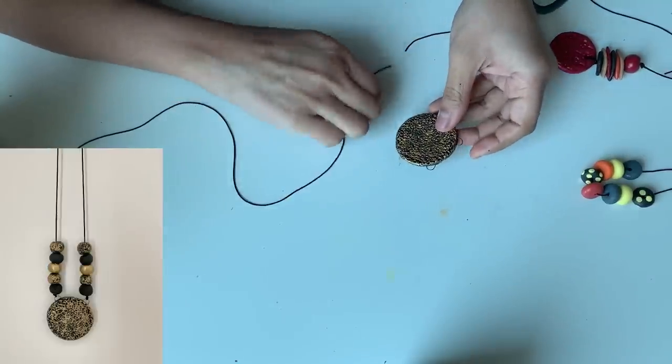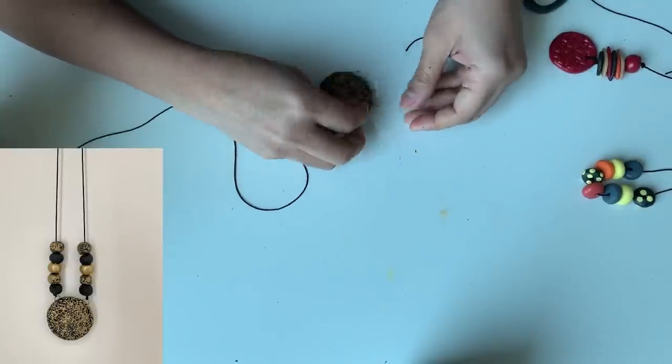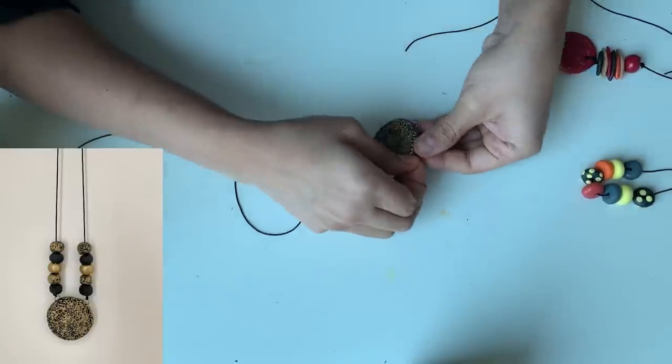For the third chain, attach two black threads on the hooks of the center pendant. With a needle, insert five beads on both sides.